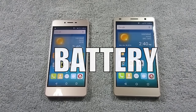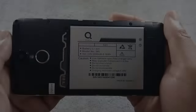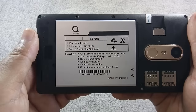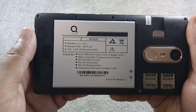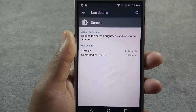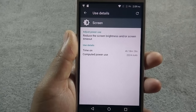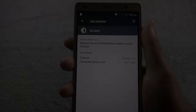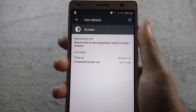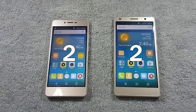Now let's look into the battery performance of both phones. S6S has a 2200 mAh battery while S6 Plus has a 2500 mAh battery. The battery size difference is not very huge, but I managed to get 4.5 hours of screen-on time with maximum brightness on S6S. On the other hand, battery performance of S6 Plus is impressive, providing a solid 5.5 hours of screen-on time. So the winner of this round is S6 Plus.